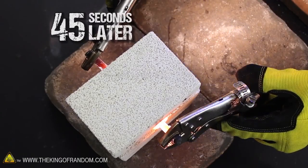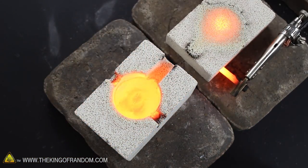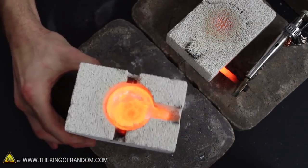Now after only 45 seconds, you can see the rods are white hot and could start a fire. So let's push them through the insulating holes in the lid, then carefully remove it from the furnace. You can see the aluminum is melted and glowing bright orange, but surprisingly enough, the outside is still cool enough that I can pick it up barehanded.